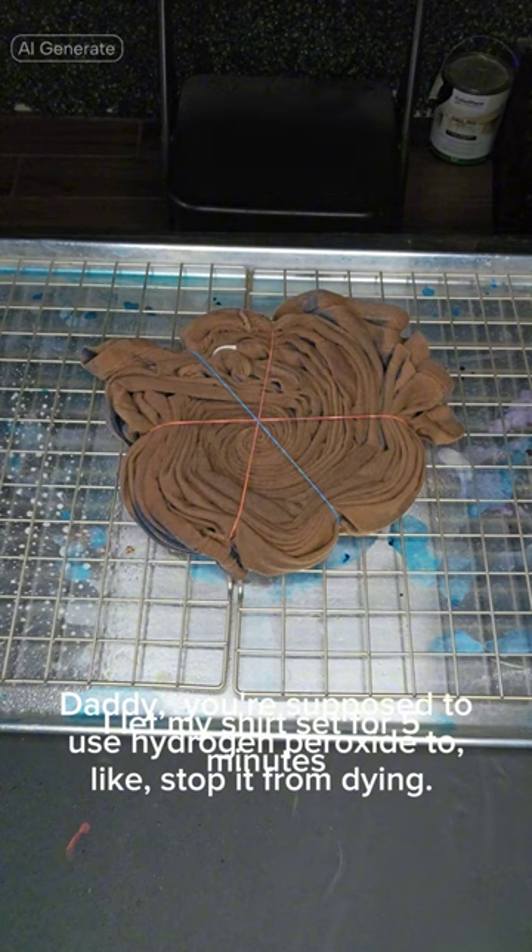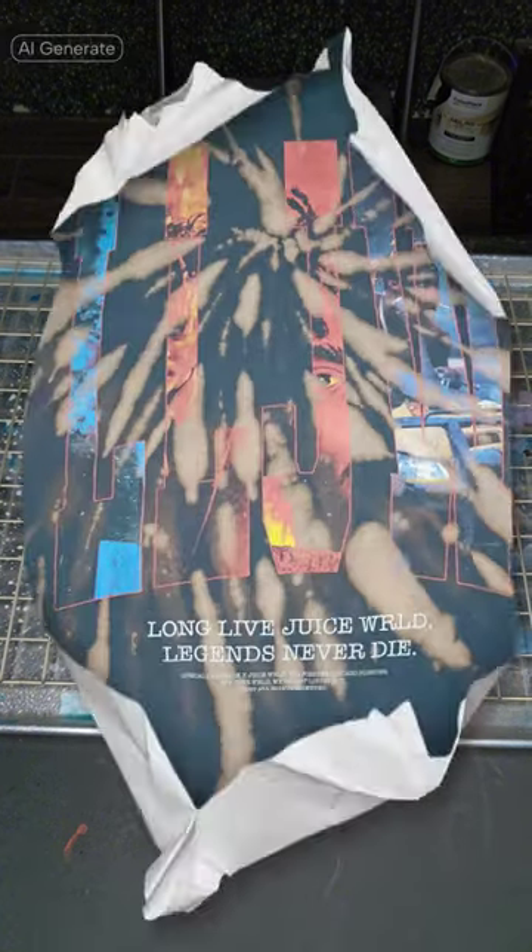Let the shirt set for 5 minutes. Here are the finished results.